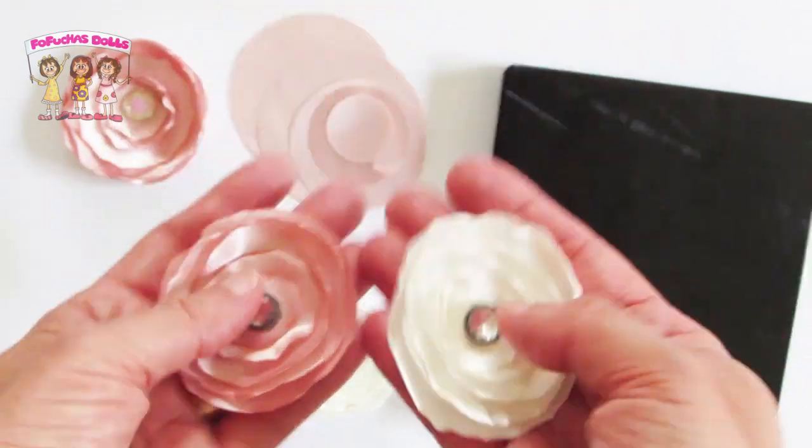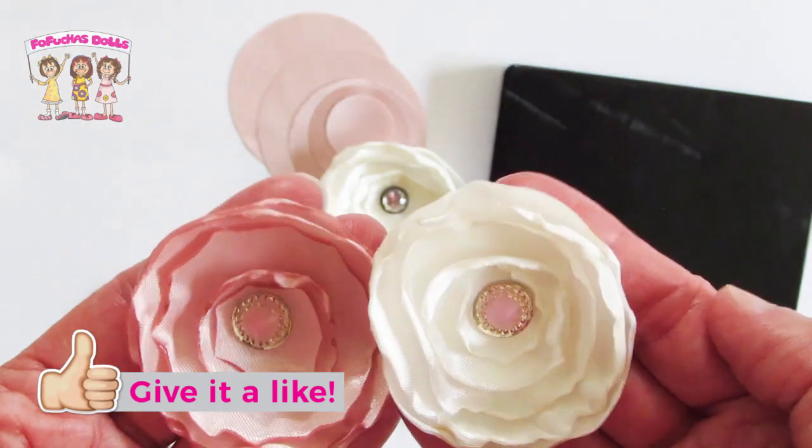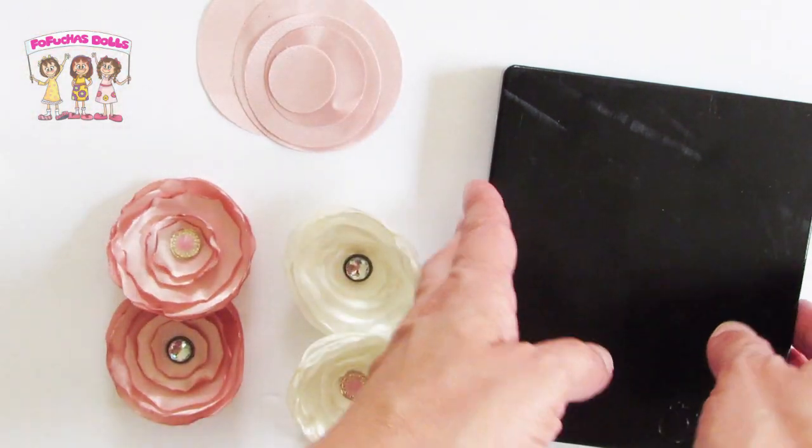Hello friends and welcome back to my channel. My name is Lisette with Fafusha Dolls and today I'm going to show you how to create these easy flowers made from fabric. If you're new to my channel, don't forget to hit that subscribe button so you could be alerted every time I have a new DIY.